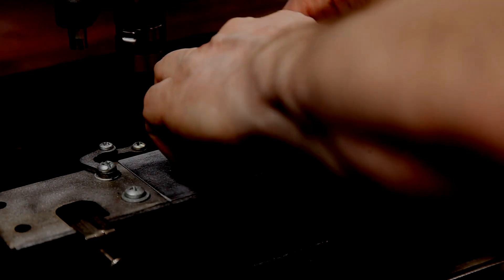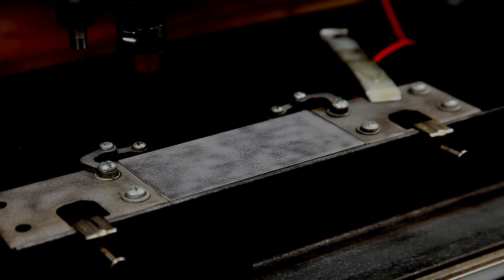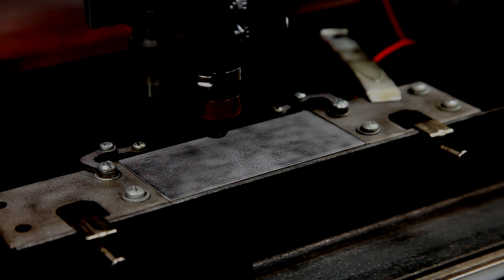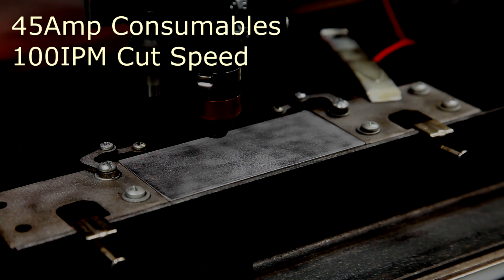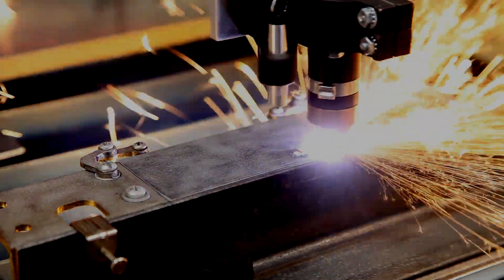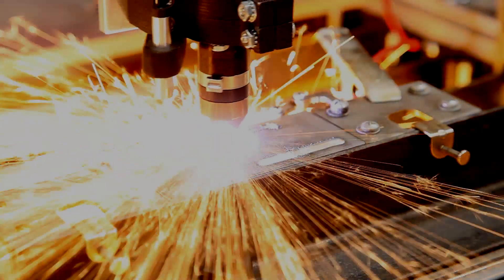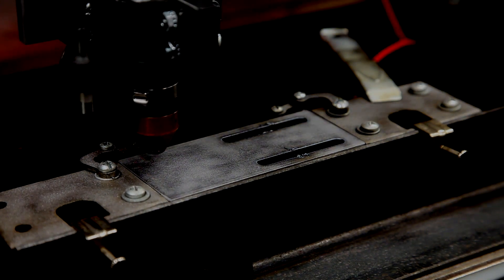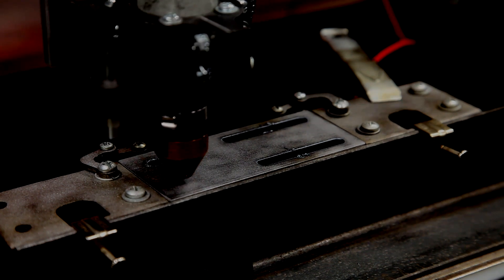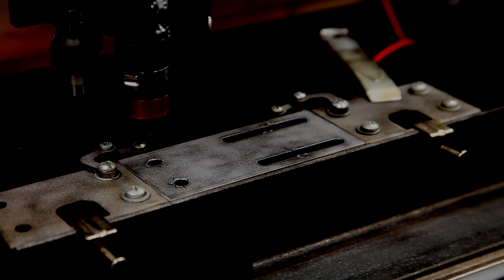Okay, so let's insert a piece and make an actual cut. Here I turn the downdraft system on. I'm using 45-amp consumables and I'm cutting at 100 inches per minute.